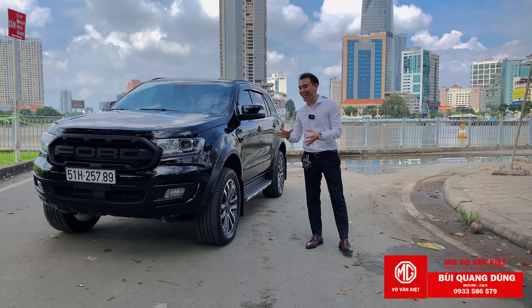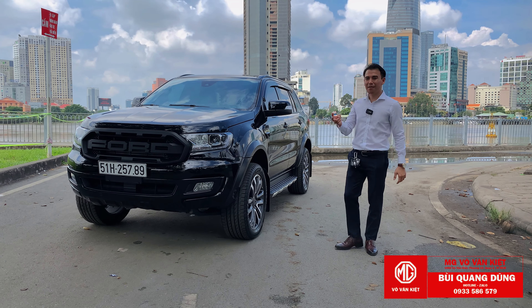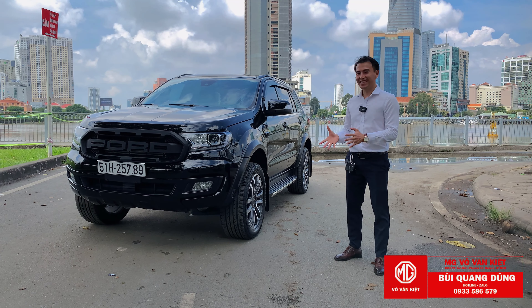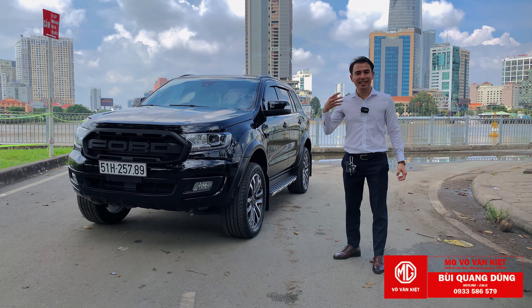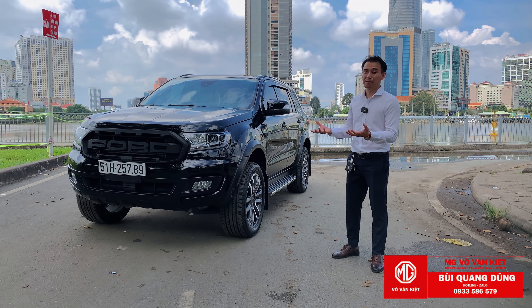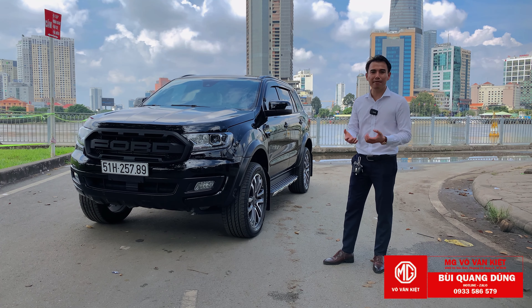Xin chào các bạn. Hôm nay mình làm mới một cái xe Everest 2 cầu sau 2 năm sử dụng. Mình nhận được đơn hàng của anh khách Dũng, sau 2 năm sử dụng anh muốn nâng cấp ngoại hình chút xíu, làm cho xe tươi mới hơn, cộng thêm gói công suất.